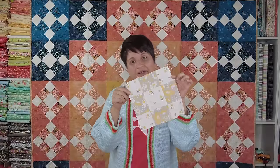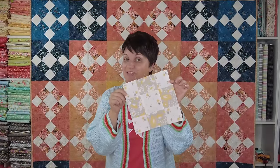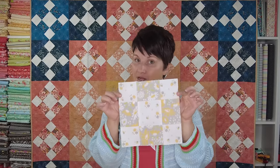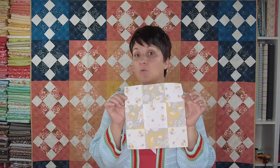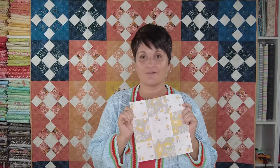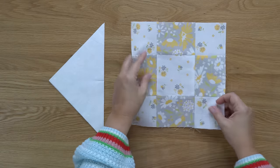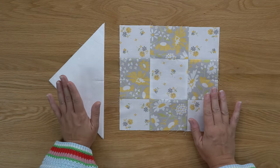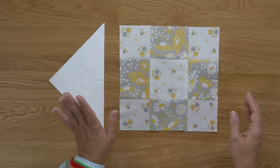Here we are — our cute little uneven nine patch block is finished! On page 16 of the Oh Happy Day book you can see the measurement that your center block will measure once you have it sewn together. The next step is to add our triangles around the perimeter of the block.